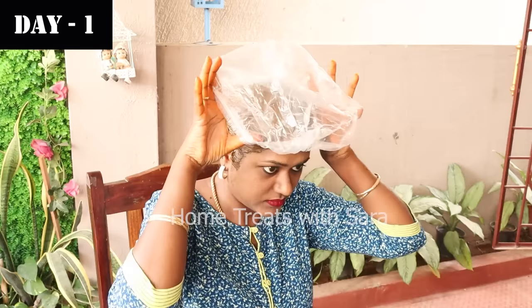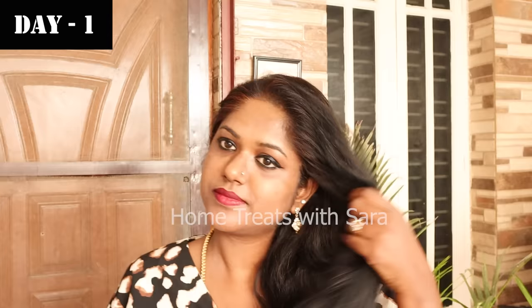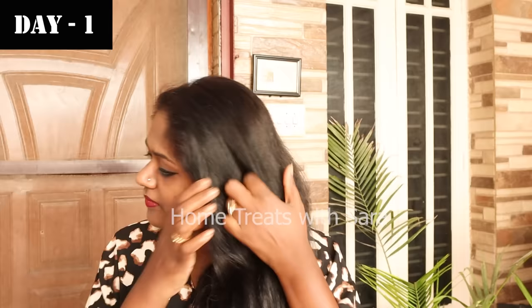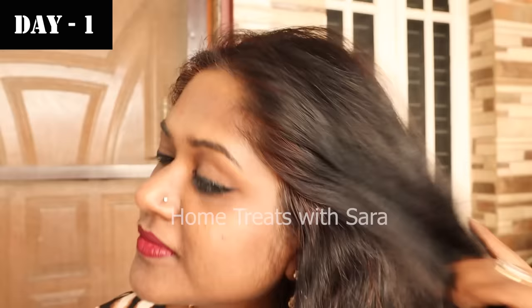Once you've finished applying, cover your hair with a shower cap to keep the henna moist inside. Don't let the henna dry out as it will become stiff, making it harder to wash and leading to hair breakage. Cover your hair and let it rest for two to three hours, then wash it with water only — do not shampoo. After rinsing, you can see the henna has covered almost all of the gray hairs. Let your hair rest as is for the rest of the day.